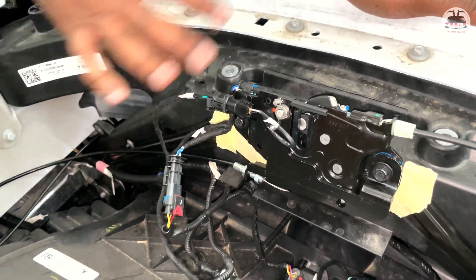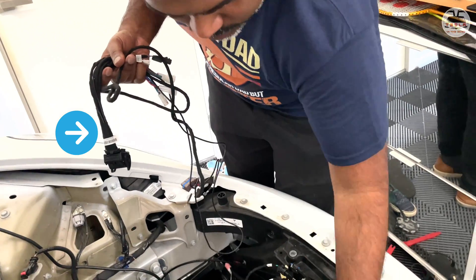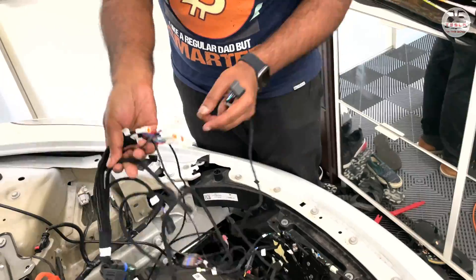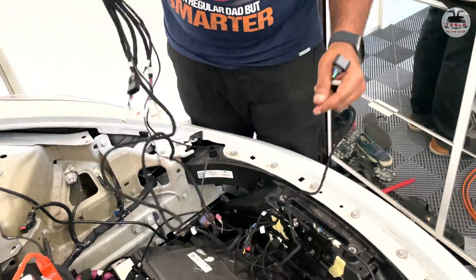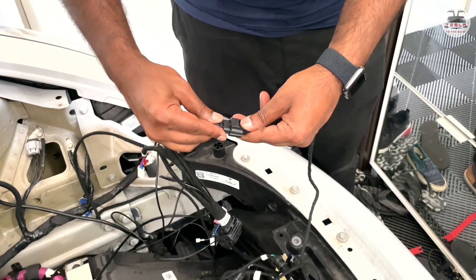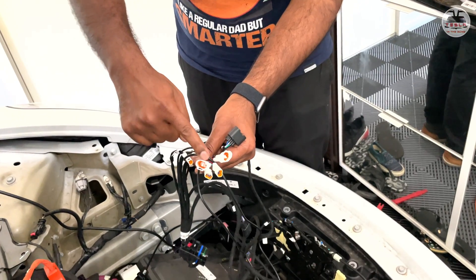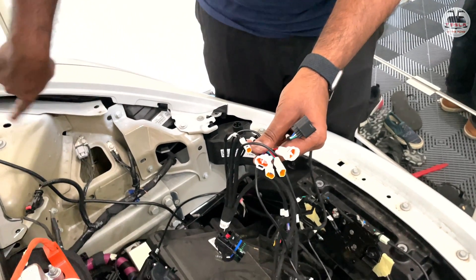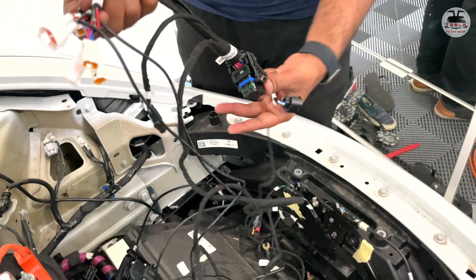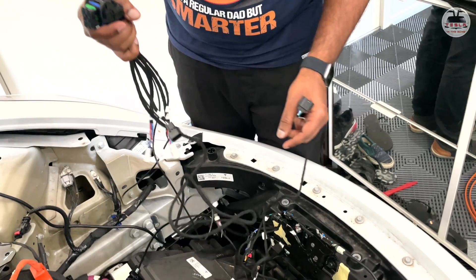The daddy cable has a large plug that goes to the controller and is easily identifiable. There is one spare plug in the mummy cable that connects to the male end of the daddy cable. For the strut cables, plug them into the white and yellow plugs — unfortunately that clip was corrupted. There are tags on each cable indicating which side they go on, and the plugging is straightforward.